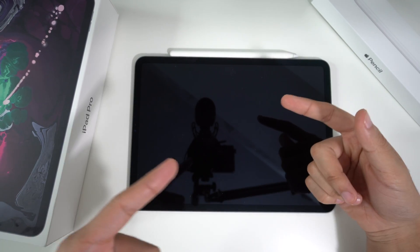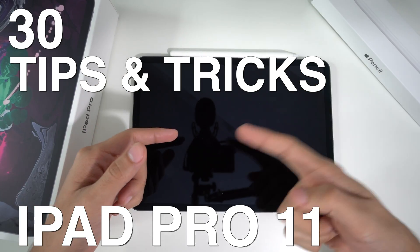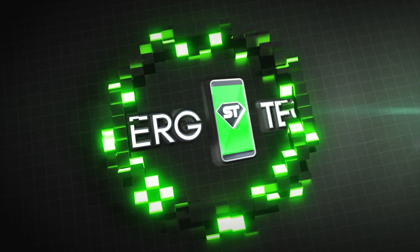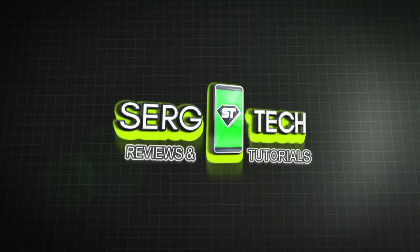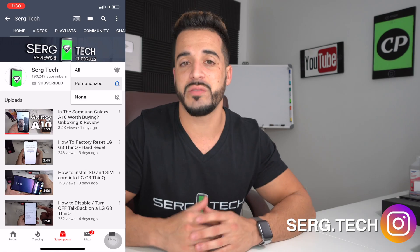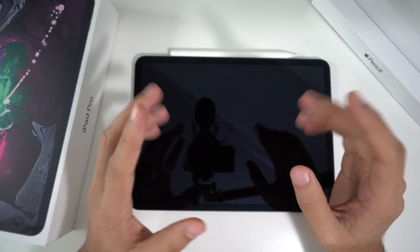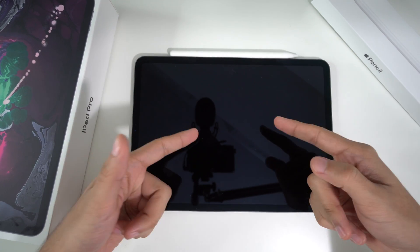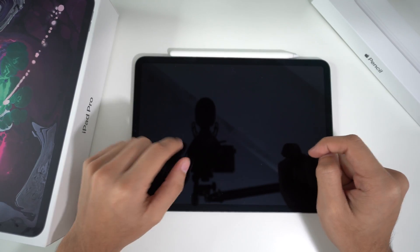In this video I'm going to be showing you the best 30 tips and tricks for your new iPad Pro 11. My name is Sergio with Surge Tech — in this channel I do tech reviews and tutorials, so if you haven't subscribed already go ahead and do so now. I'm also going to include some tips for your new Apple Pencil Pro that goes along with it.